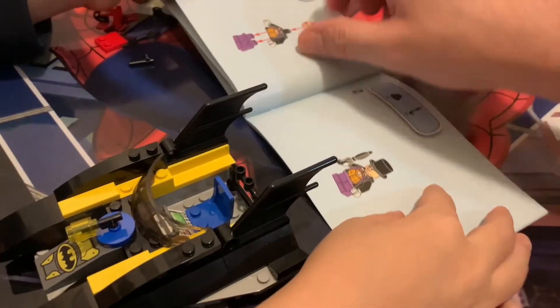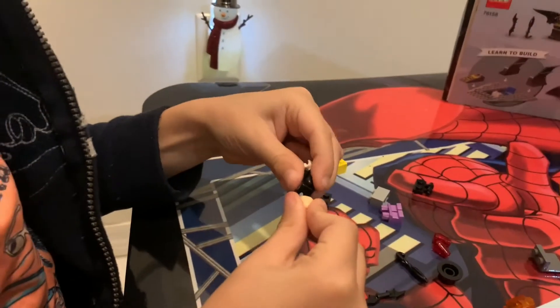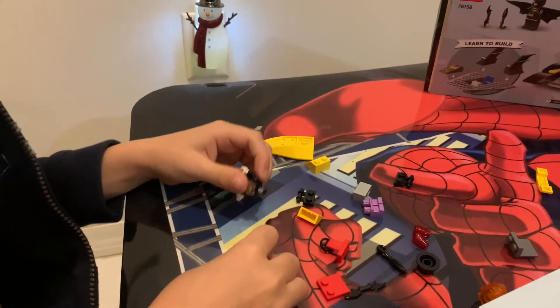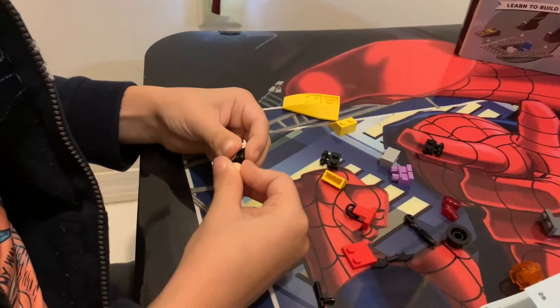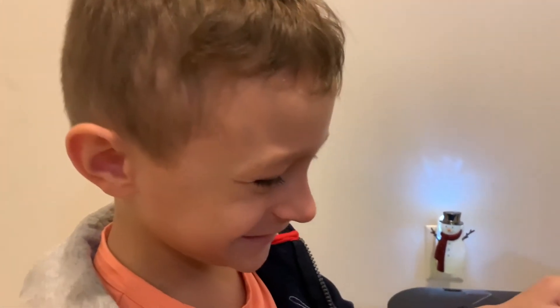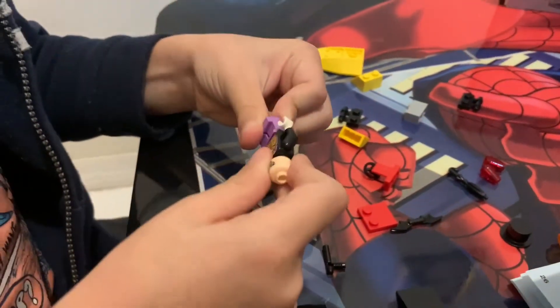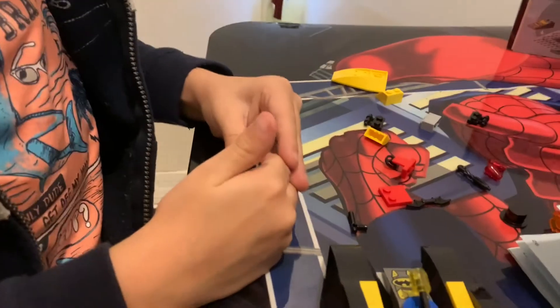I think we finished the Batmobile! Okay, next thing — now we have to do Penguin. That is awesome. Okay, Batman's ready for the battle. Wait a minute. Does it come with a tooth? You tired, Jacob? No, I'm not. You tired of the Legos? No, I'm not. A lot of work, huh? It is. I'm a Lego builder. You are a Lego builder. I can tell you're good at this.